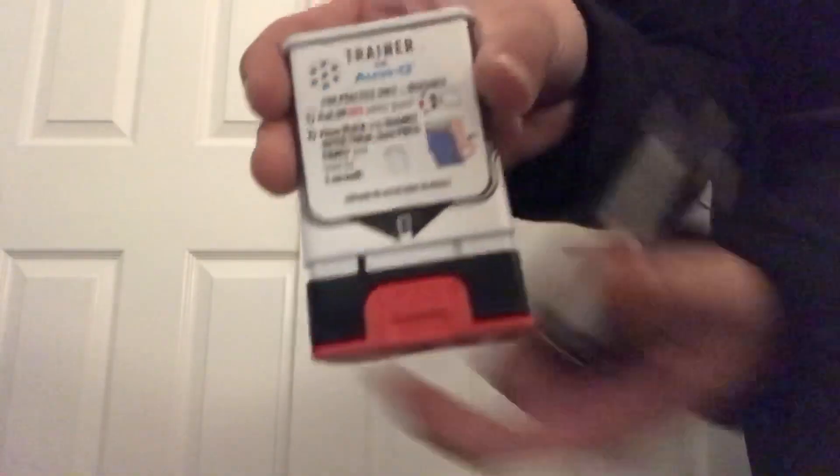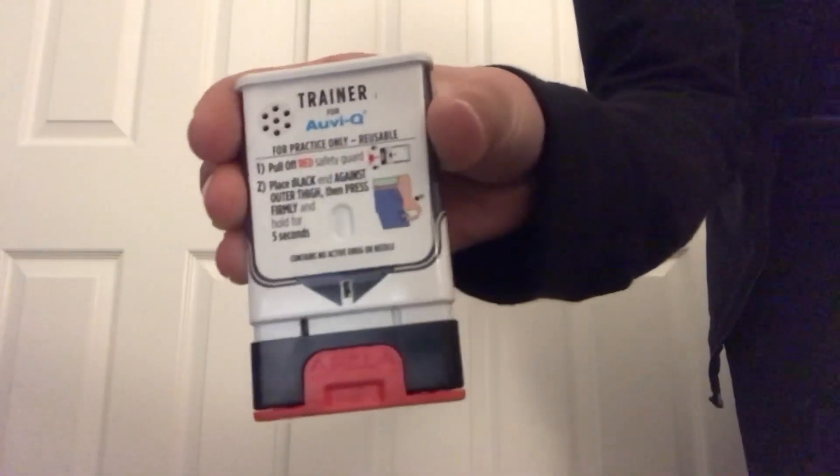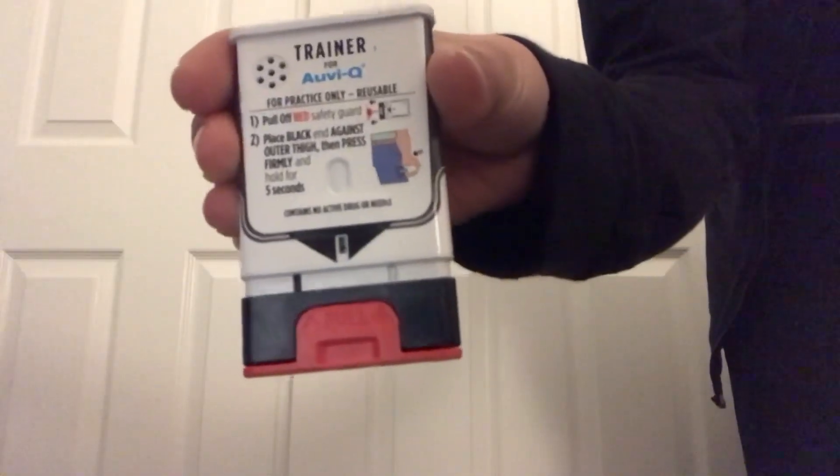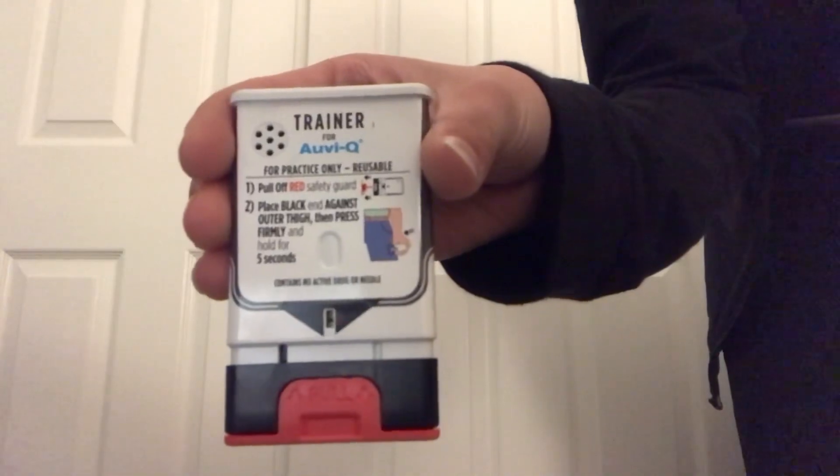This trainer contains no needle or drug. If you are ready to use, pull off the red safety guard.